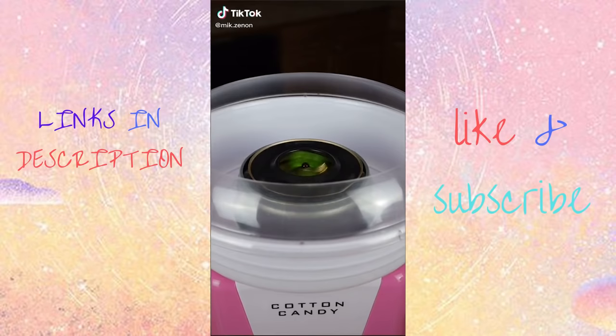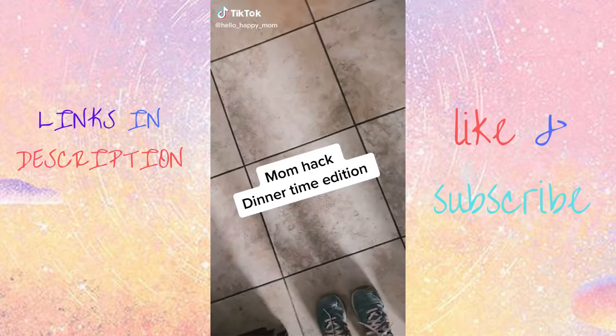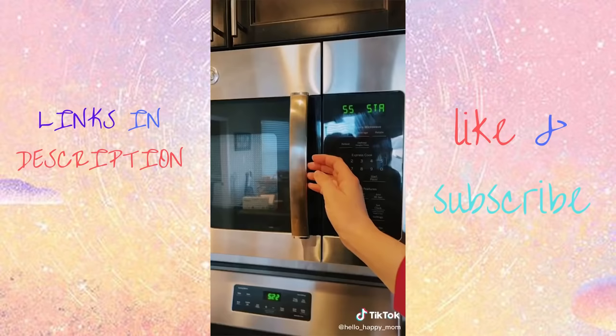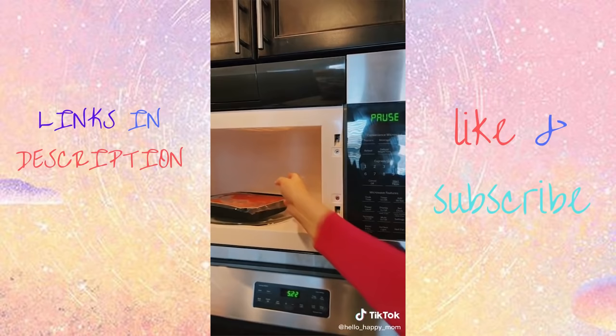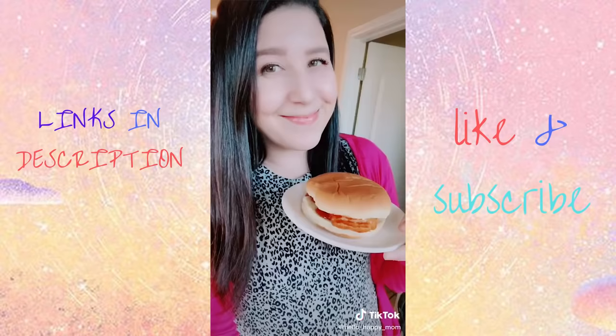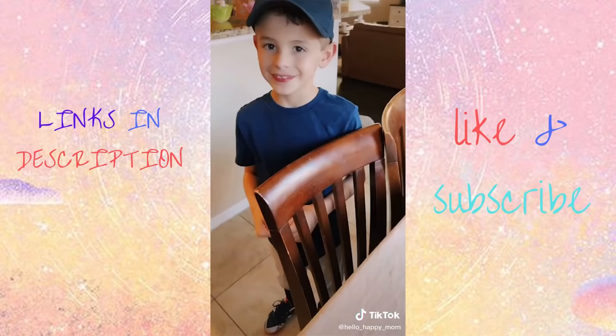Back with another mom hack dinnertime edition featuring one of our favorite meals from Encore. Weekdays are busy around my house and that's why we love Encore frozen meals — you can pop them in the oven or the microwave and they're ready so quickly. Best of all they taste delicious; my little guys and my husband, we all agree that these are so yummy.